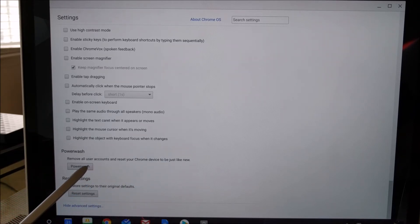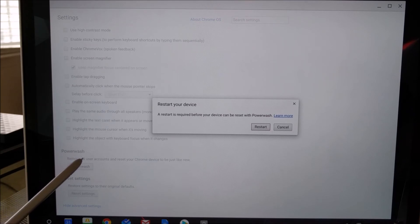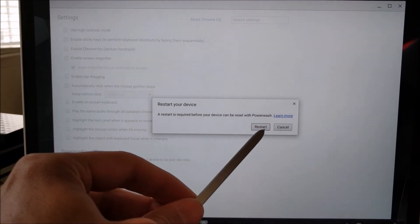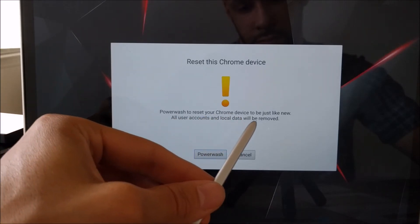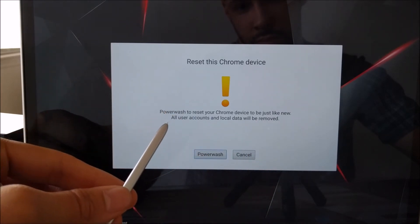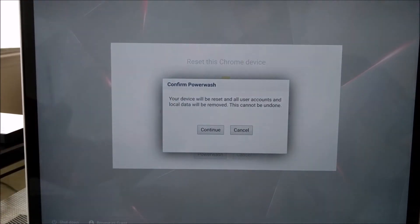Power Wash is going to remove all user accounts and reset your Chromebook device to be just like new. Go ahead and click that, and this message will let you know that a restart is required. Your Chromebook is going to restart, and once it boots up you'll have a dialogue with more information about the power wash — basically a confirmation to make sure it's what you actually want to do.